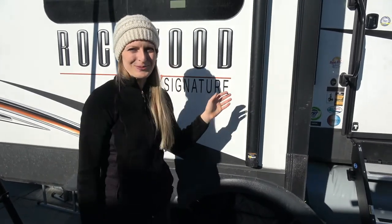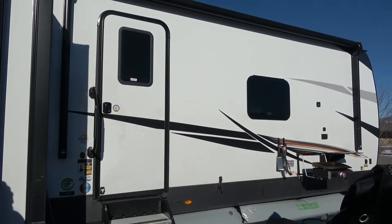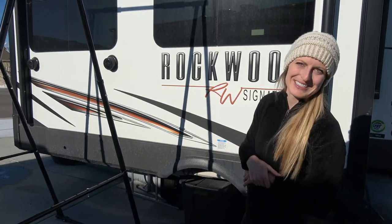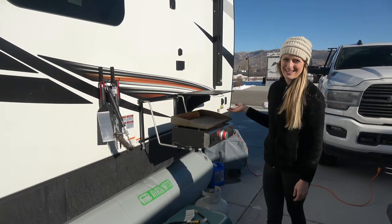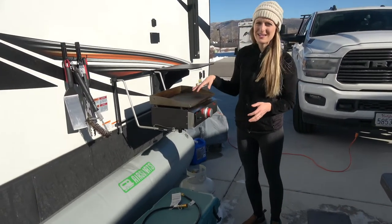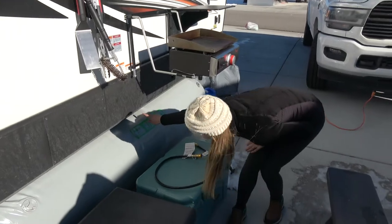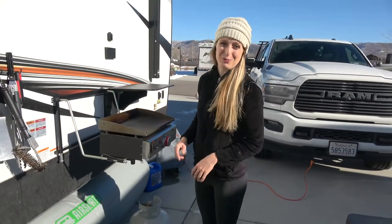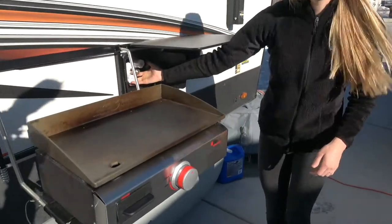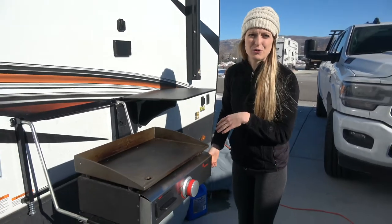This trailer also comes with two awnings — one over the slide and one over the main entryway. You'll also notice there are outdoor speakers that connect to the Bluetooth above the fireplace. Right by the entrance we have the griddle. We never knew how much we were going to love a griddle, but we cook meats, vegetables, potatoes — everything you can think of. It has a quick-connect right there so you can actually use your propane from the trailer. Right beside it is an outdoor hose connection where we can wash the dog or wash dishes, and it hooks up to your water tanks as well.